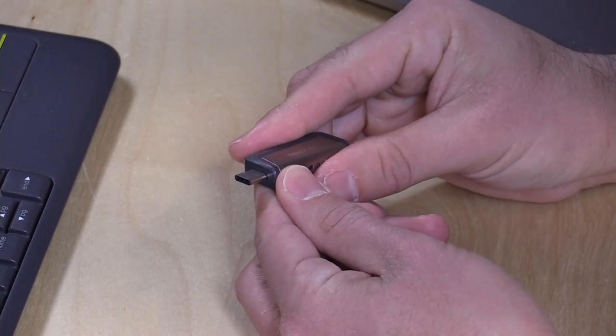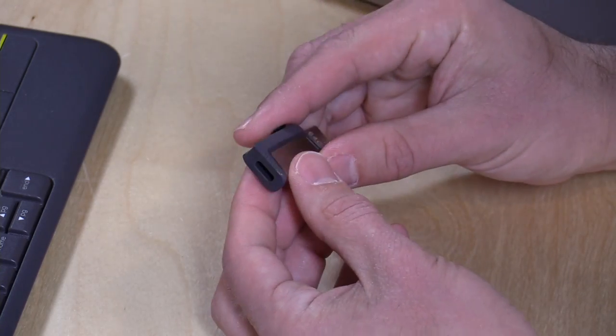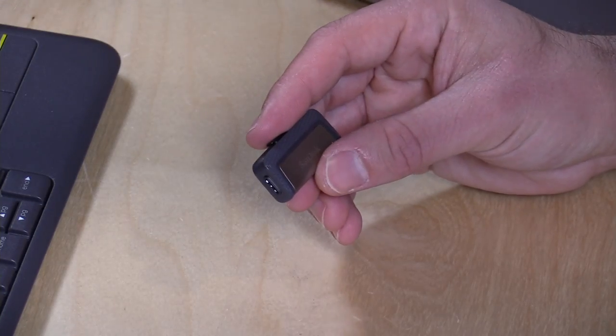That's going to do it for the SanDisk Ultra Dual Drive. You get the ability to plug into your USB Type-C devices without an adapter, yet you still have the legacy connector for your old stuff — really nice and convenient. I'm always on the lookout for these little USB-C accessories and other doodads that go along with that new connection standard, because I'm living with this now and I always want to help you all find things to make your lives easier as you transition to this new format. Let me know down in the comments below what you've found — this is Lon Seidman, thanks for watching.